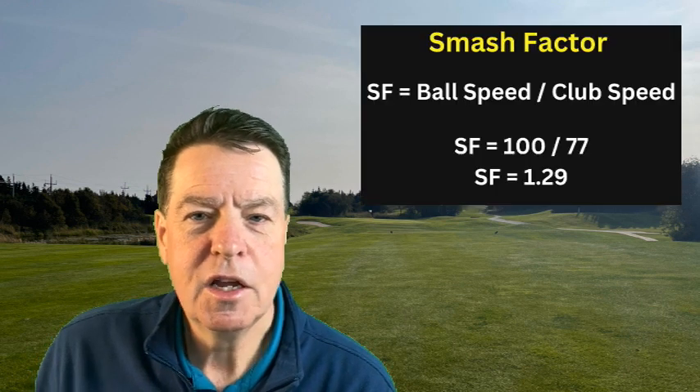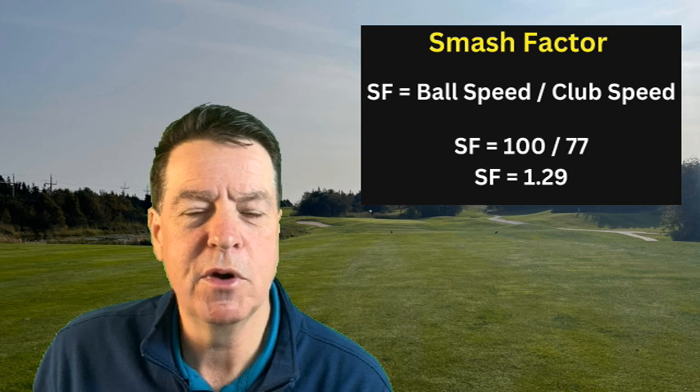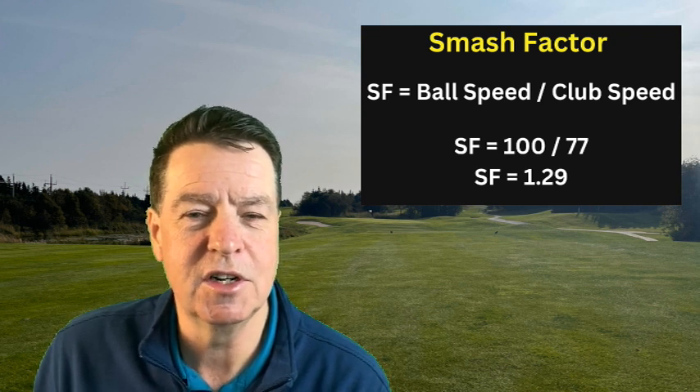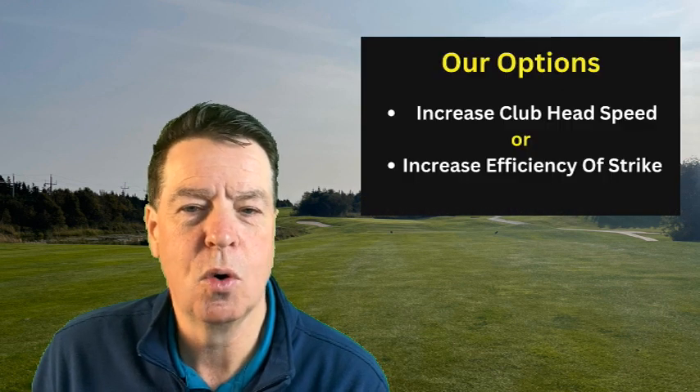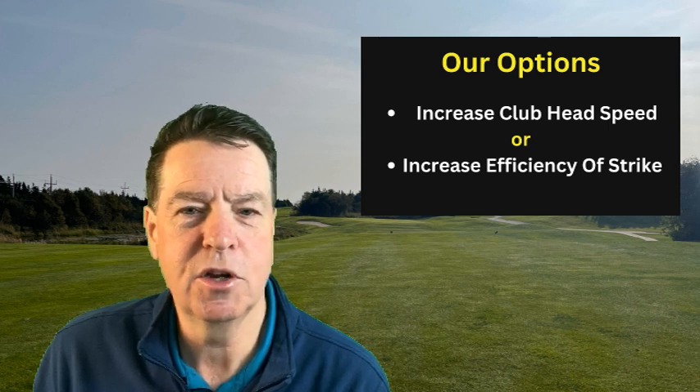So, to get to 100 mph ball speed without increasing swing speed, we need to figure out what efficiency level is required and whether it's attainable. Using the formula — smash factor equals ball speed divided by club speed — with a ball speed goal of 100 and current club head speed of 77, we divide those and get 1.29. Now, 1.29 is very achievable even for an average golfer — that's just cleanliness of strike. So we can either focus on getting to average efficiency or PGA Tour level speed. One is achievable and one really is not.